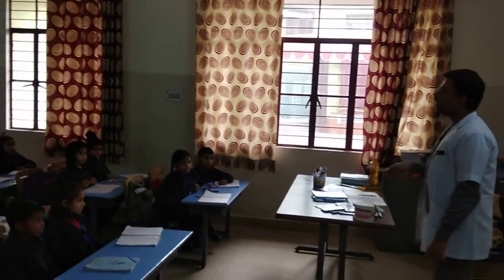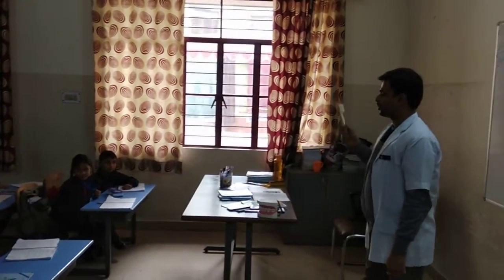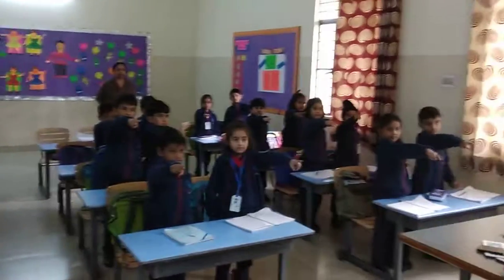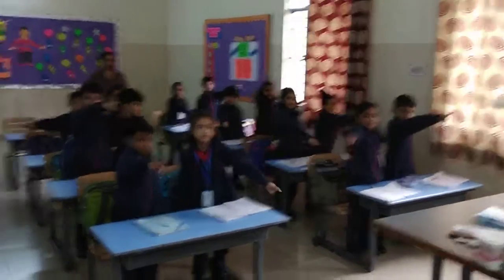The brushing technique we are going to practice. Now everybody, stand up first of all, straight. Come on. Now we are going to make big circles like over here. Make small small circles.